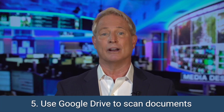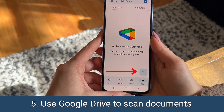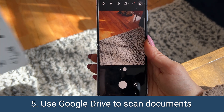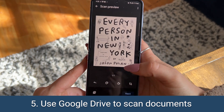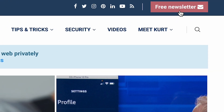Finally, if you don't have a scanner at home, no problem. Easily scan documents with the Google Drive app. Just tap the plus sign, tap scan, and then use the camera to center your document on the screen and capture it. Then tap OK, and you can adjust the crop around your scan using this icon. For more everyday tips, head to CyberGuy.com and sign up for my free newsletter.